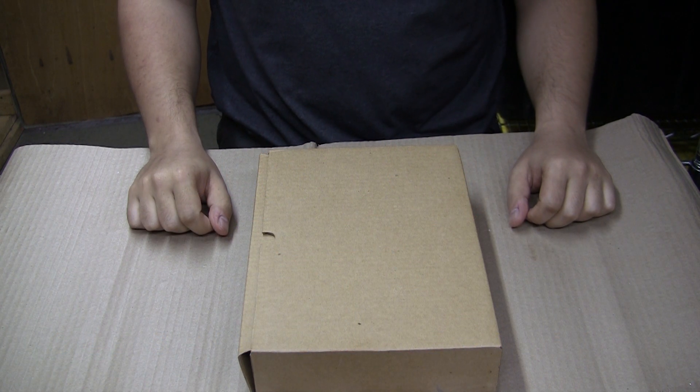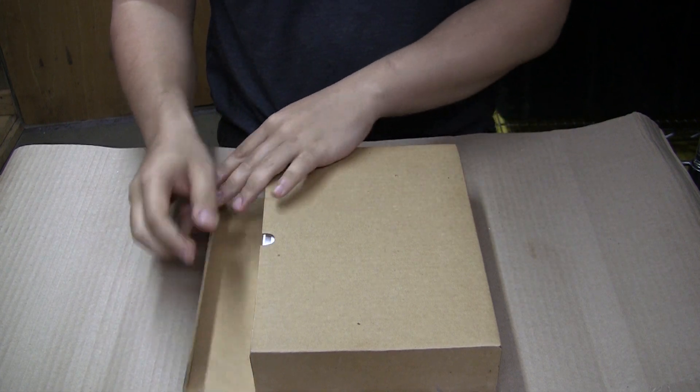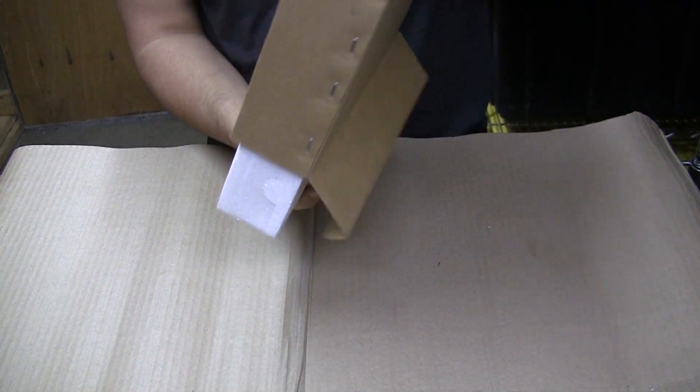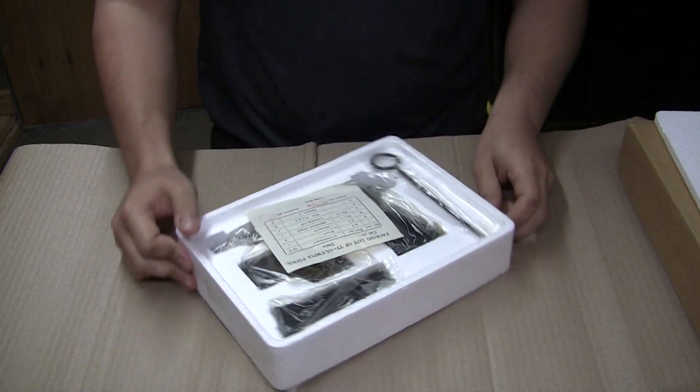Hi, welcome back to the Marsar channel. Today we're taking a look at the Norinco Olympia pistol. These just came into the country and we just got them in our hands, so we're very excited to take a look. It's been a while since Norinco put out a nice, reliable semi-automatic 22 pistol for a decent price.